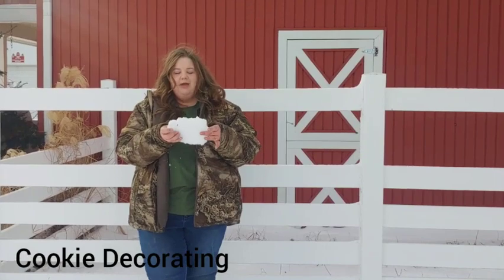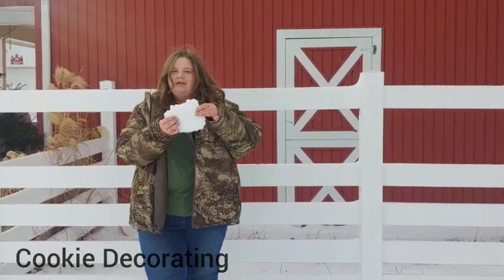The next project is cookie decorating. We don't have an actual cookie here but it's about this size, and you'll just decorate it as your favorite thing.